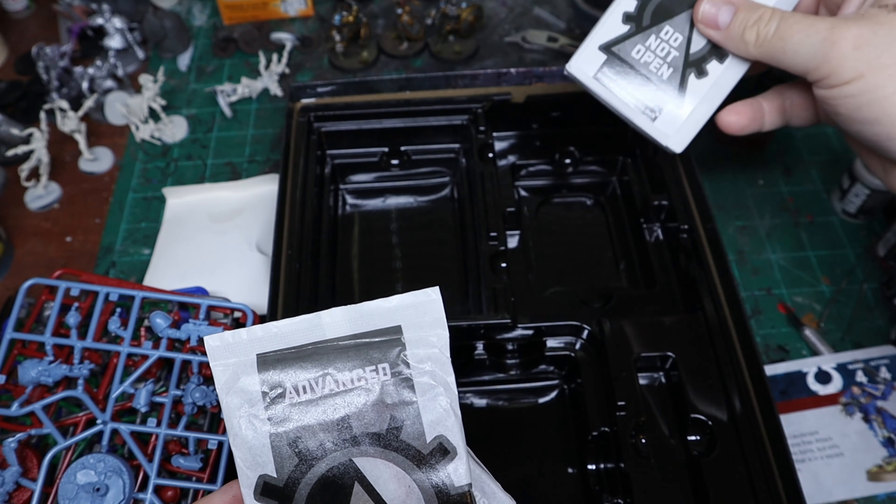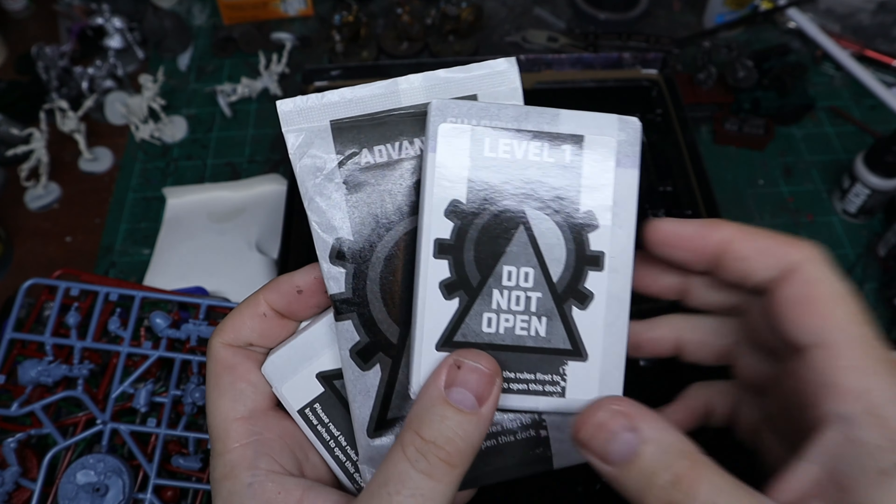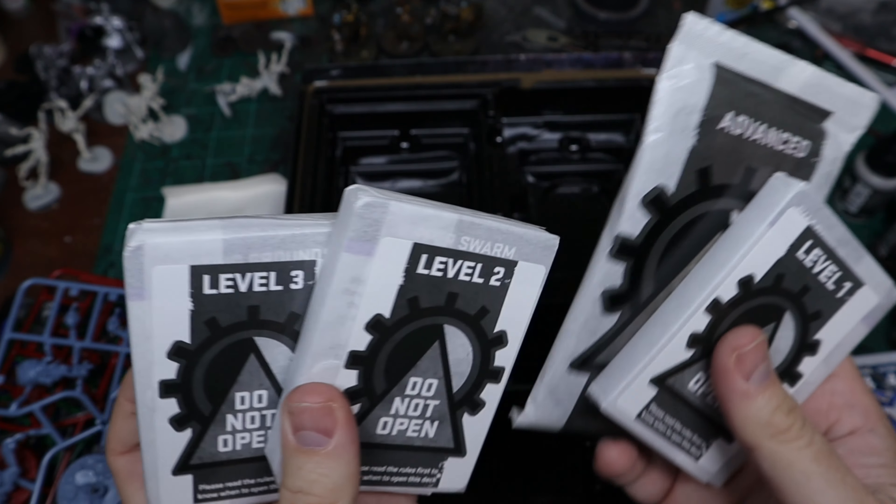It does come with a lot of packs of cards and I'm not going to open these because I'm going to save them for when I actually play the game, so we're not going to open any of the packs that we're not supposed to open yet.